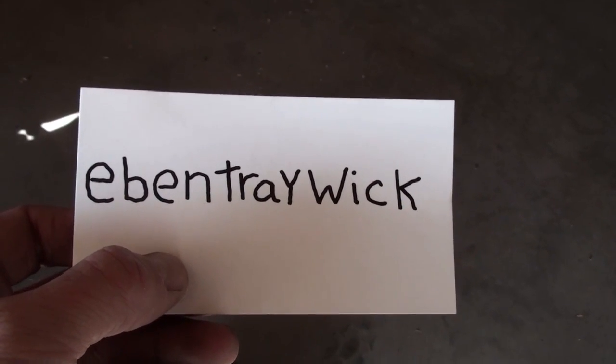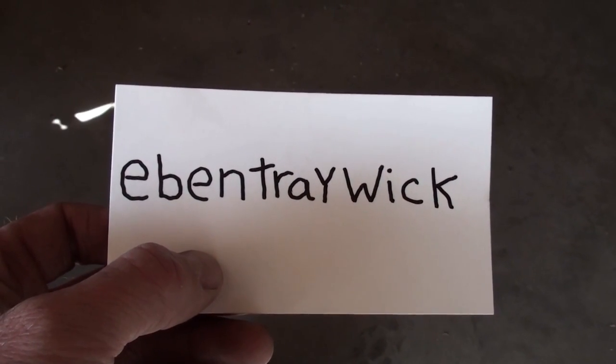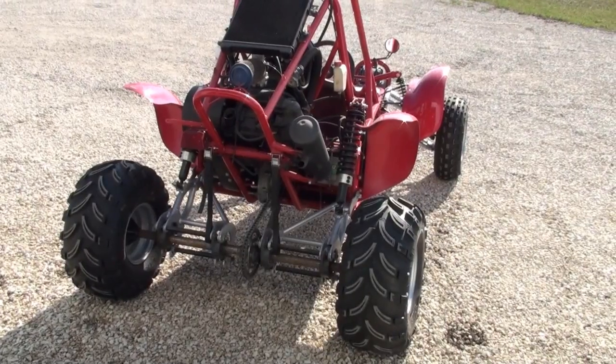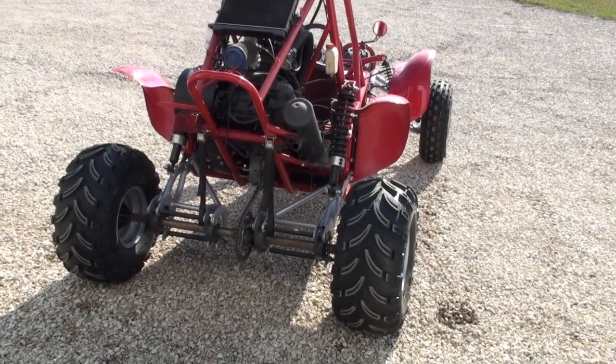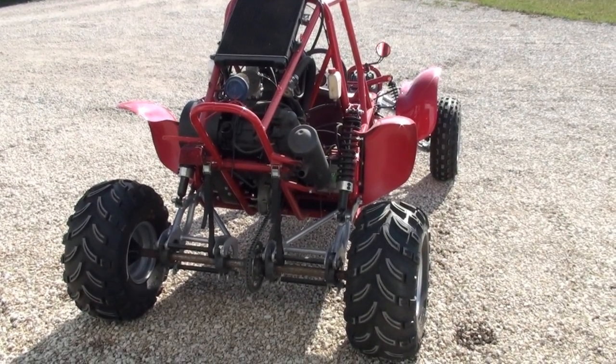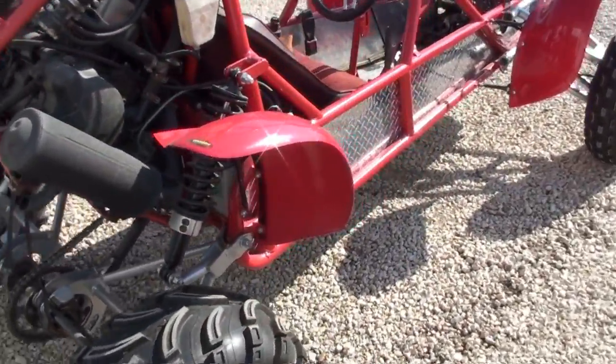Okay, so this is the site I was talking about. Eben Trawick, this video is for you, even though I've never met you - I hope you enjoy it. It's a bit windy outside; I'm standing in the shop. I don't like filming in the wind, but I pushed it outside in the sun. I'm going to do a quick walk around and then push it back in and talk about the machine.